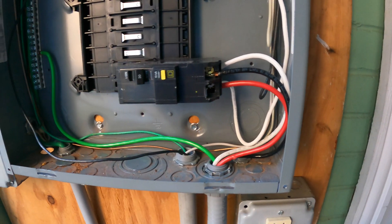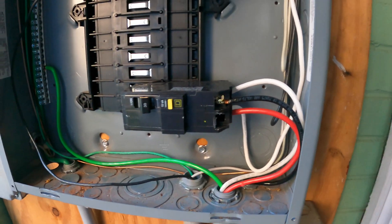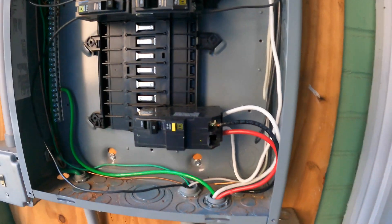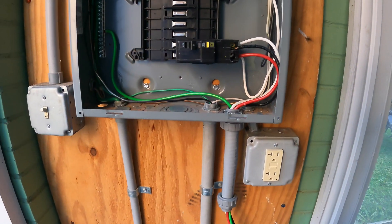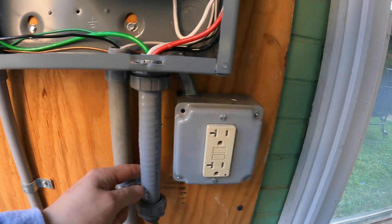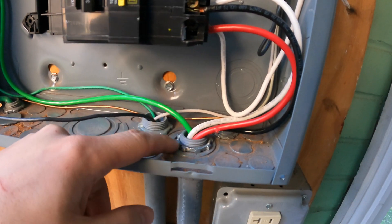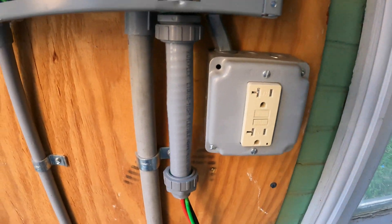This is 240, so we have two hot lines, a neutral, and then the ground going up to the grounding terminal. The neutral from the actual breaker itself goes up to the neutral terminal up here. This is all 10 gauge wire because we're going to be running somewhere around 25 amps through it. Coming out of flex conduit, you have to punch out a hole in the bottom of your box — we punched it out, got our nut tightened up, and a little bit of flex conduit.